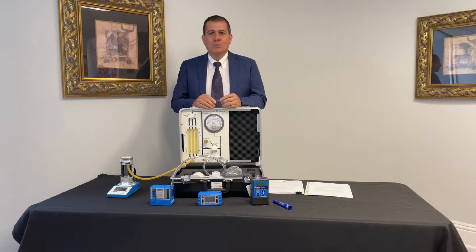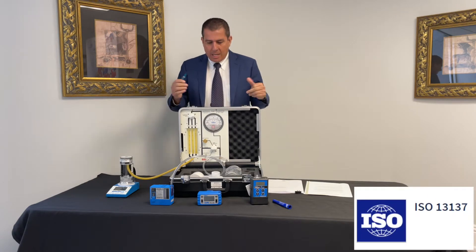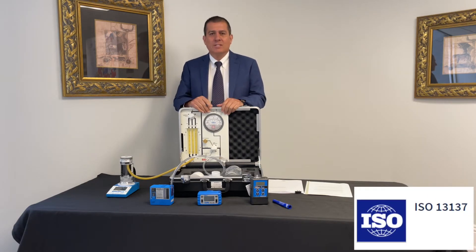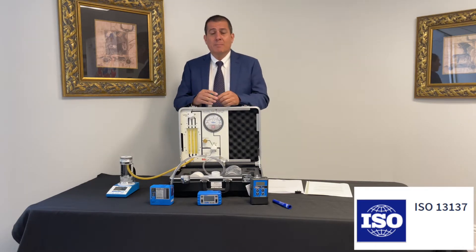Good day. My name is Wilson Rodriguez from IntiCon Incorporated. IntiCon is a company that specializes in occupational safety, health, and environmental instrumentation. Today we're here to talk about the ISO 13137, a standard that requires certain characteristics that a pump must have.